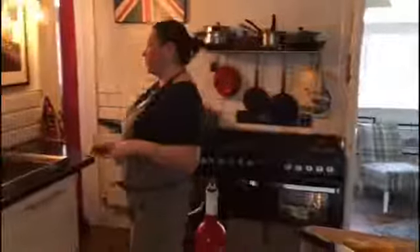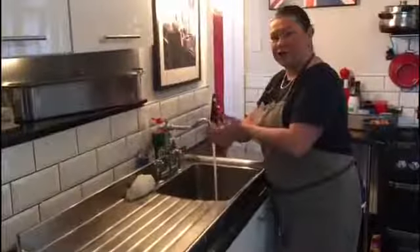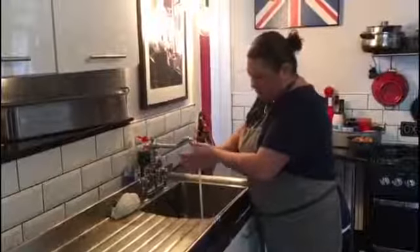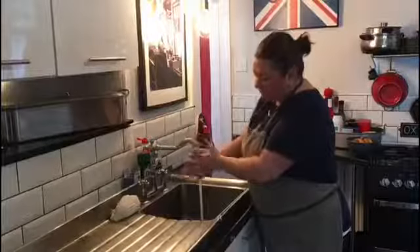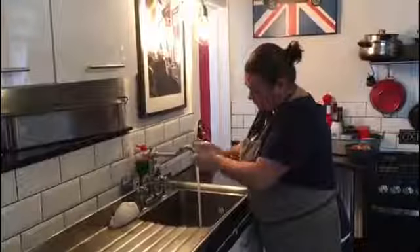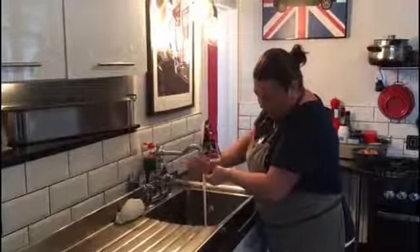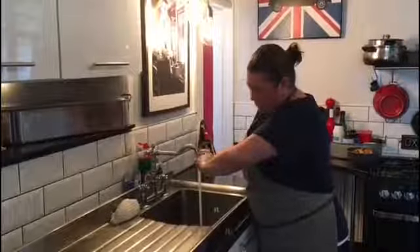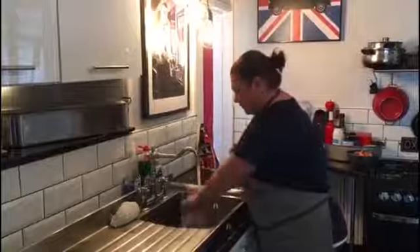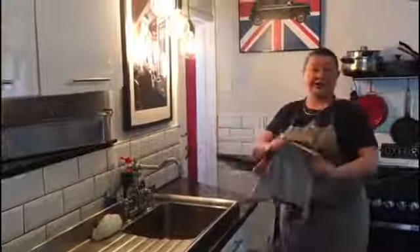I'm going to wash my hands before I start - absolutely essential at the moment, but always essential when you're in the kitchen anyway. Remember thumbs are important - right round with your fingers, back and front, wrists. This is the way they show you to do it on TV at the moment. Sing happy birthday twice, I think it is. Make sure you keep your cloths and your towels clean at the moment as well, and your clothes, your aprons and whatnot.